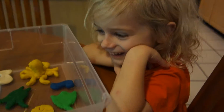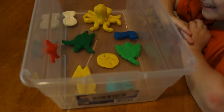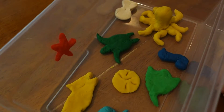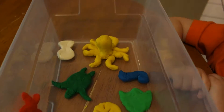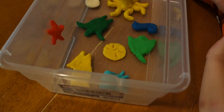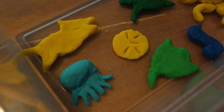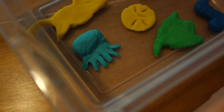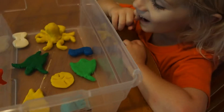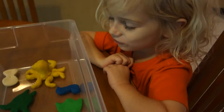A starfish, and a shark, sea turtle, fishing, stingray, seahorse, sea turtle, octopus, sea turtle, and jellyfish, and a starfish.